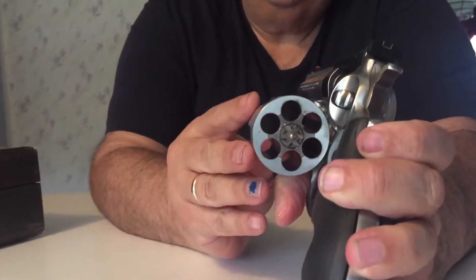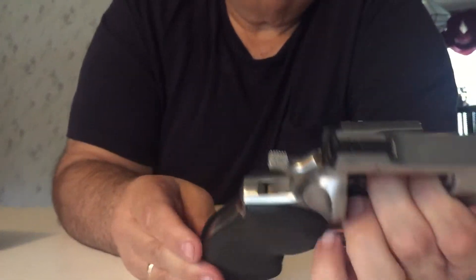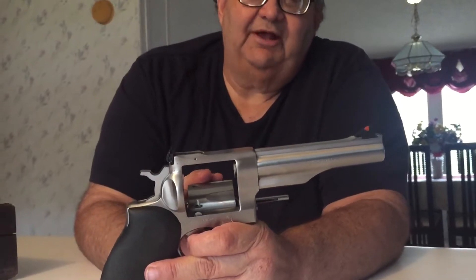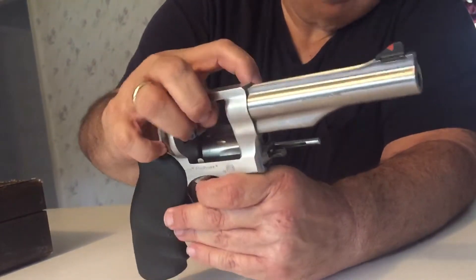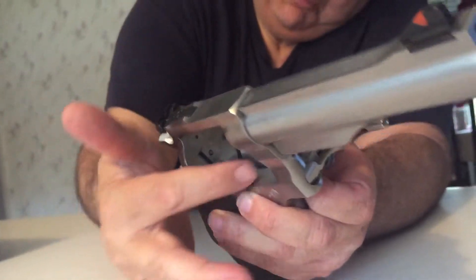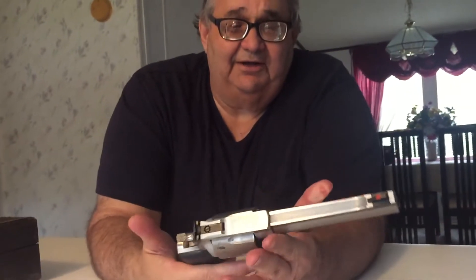If you look at this gun you will see that the cylinder is just massive — one of the strongest cylinders I've ever seen. This gun locks into the frame in three different places, whereas the Model 29 only locks in two. You've got your regular latch here, a latch down in here, and a latch in the crane here. There's a little latch in this crane that fits into the frame right here, so you've got three places that this cylinder is latched into the frame. That is how strong this gun is.